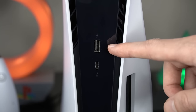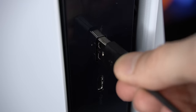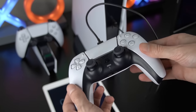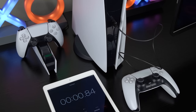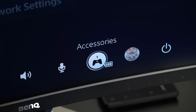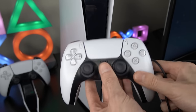We'll start off testing USB-A and then compare it to USB Type-C. For the controller charged on the front-facing USB-A port, the time to charge was just over two hours. Now let's see how this compares when the controller is charged on USB Type-C.